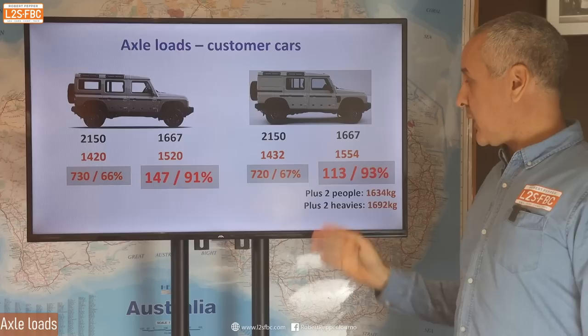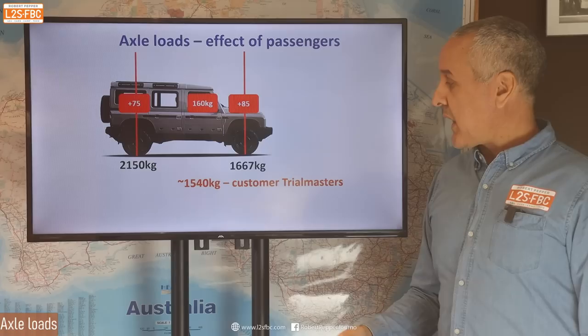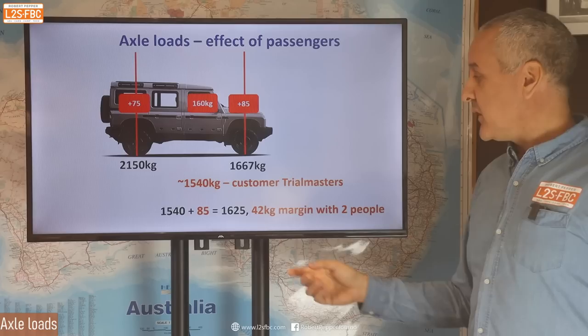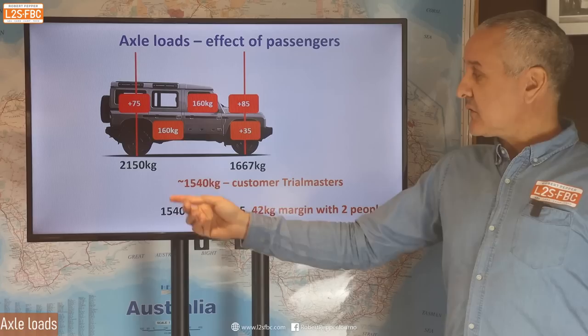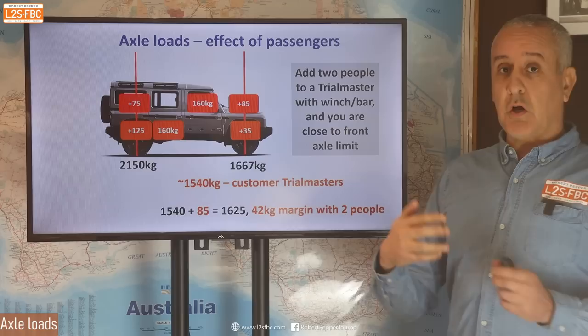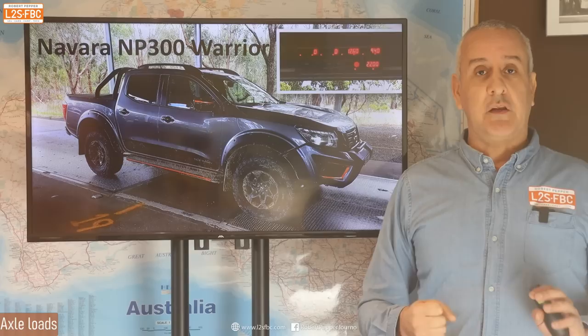Two heavier people got in and actually pushed the front axle limit over. This indicates that the front axle load limit is probably too low if you've got a bar and a winch and above-average-weight people in the front. If we add 160 kg in the front seats, you're going to add about 85 kg to the front axle and about 75 kg to the rear. If you take around 1,540 as a customer front axle weight and add 85, you're within 42 kg of the front axle load limit. If you've got a bar, winch, and start adding rear passengers, you'll get very close to the front axle limit very quickly.